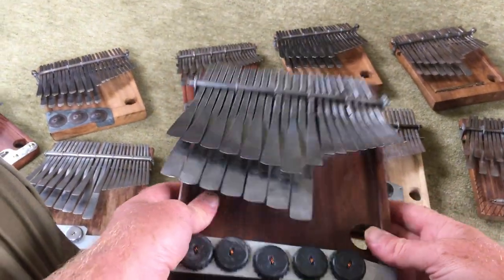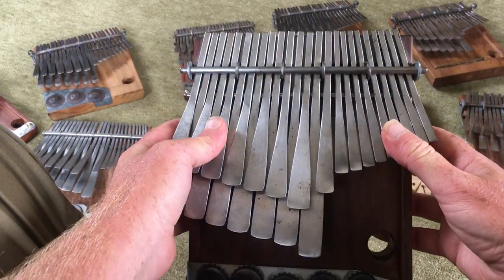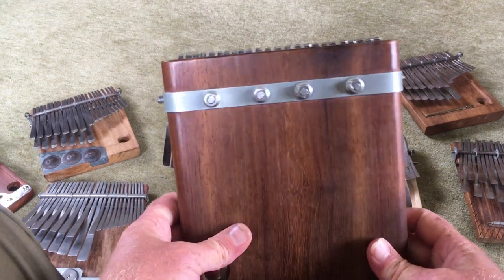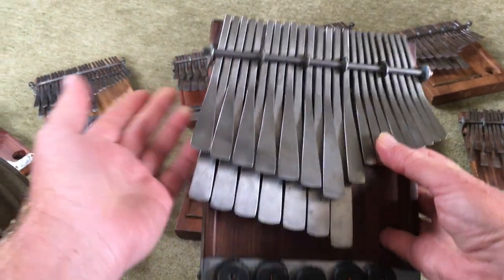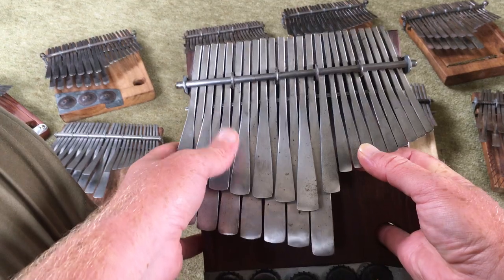Hi folks, in this video I want to introduce you to the amazing work of Sebastian Pott. Many folk outside of Zimbabwe will already be familiar with his name. He worked with Chartwell Dutero and I think I can say that he was Chartwell's preferred mbira maker.